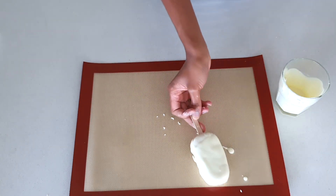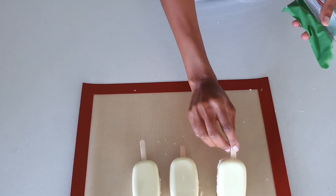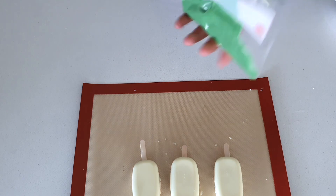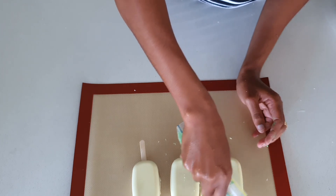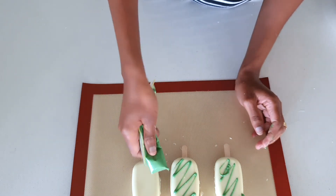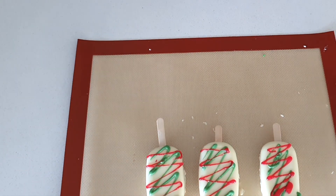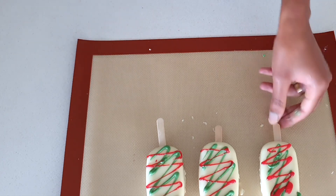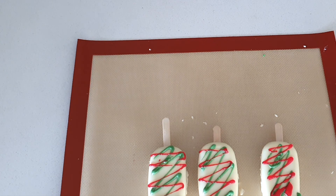Our keksicles are out — they're very beautiful! Because we want to give them a Christmassy look, I'm just going to drizzle them with a bit of green and red. If you've got red and green, you can try for the Christmas look like what I've done here. So there you go — your keksicles, two different ways of making them. Hope you enjoyed the video, see you soon!